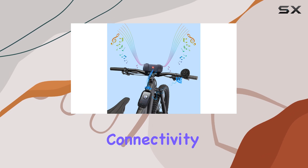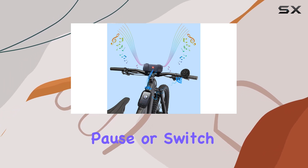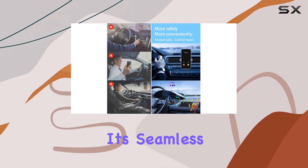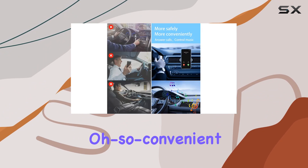Thanks to Bluetooth connectivity, you can adjust volume, play, pause, or switch tracks without ever laying a finger on your Android or Apple device. It's seamless, effortless, and oh so convenient.